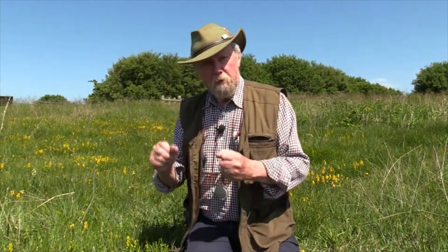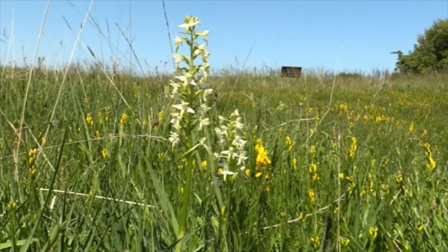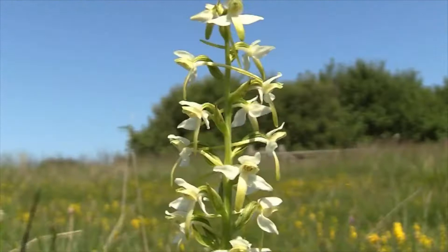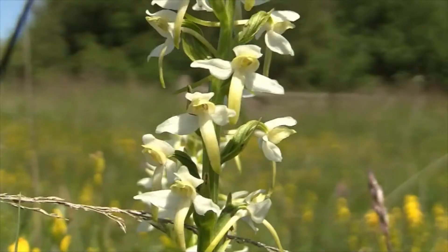Hello. Today I'm going to talk about what's probably the most showy orchid we have in the northeast of England, and this is the Lesser Butterfly Orchid. I'm sitting near Crestwell Ponds and I'm surrounded by them. There must be 150 or 200 spikes of Lesser Butterfly Orchid, and in between there are common spotted orchids and a huge amount of Dyer's Greenweed. It's one of the most beautiful sites I think I've been to this summer.